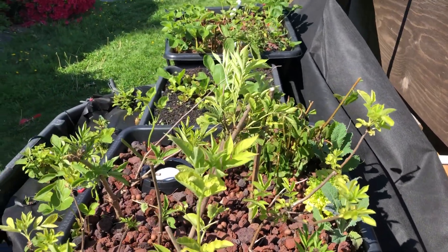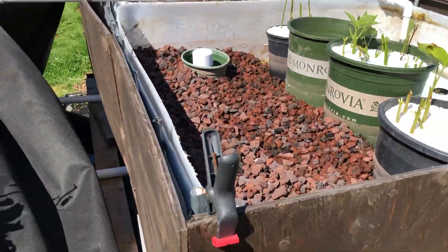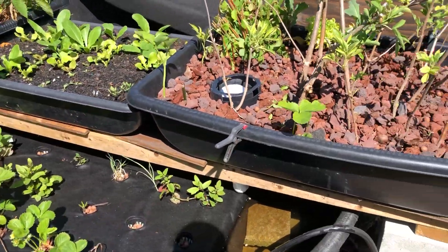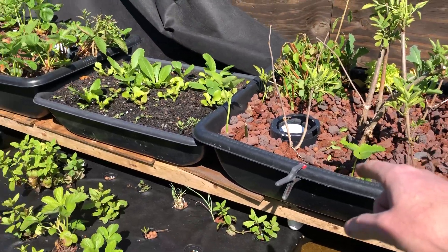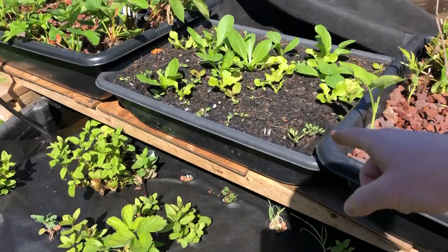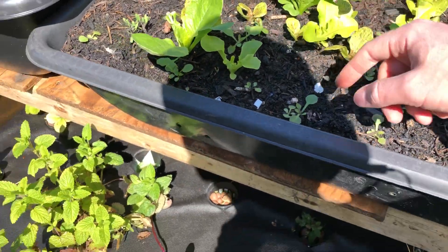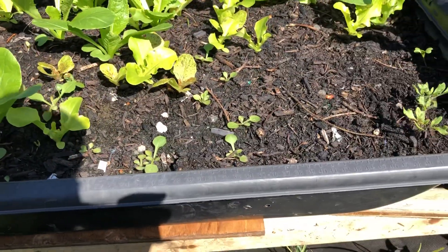Hey everyone, Jesse here with Farming Seattle. Wanted to do one more video update of how the aquaponics is working. We have expanded the offerings — I have that flood and drain bed, another flood and drain bed, and this is just a wicking bed that I stuck up here. This is just lettuce, and I think I have some tomatoes in there that I need to do something with.